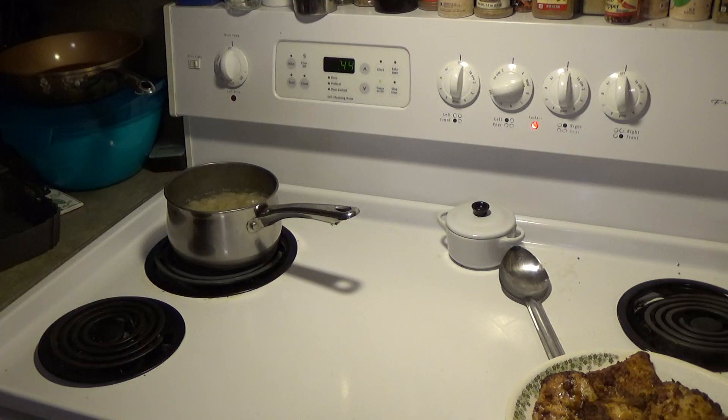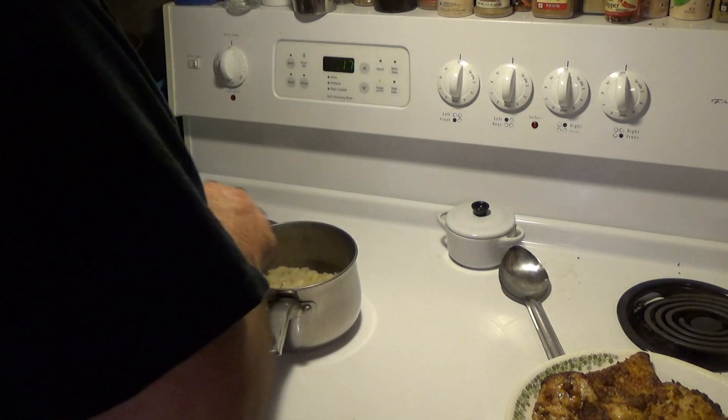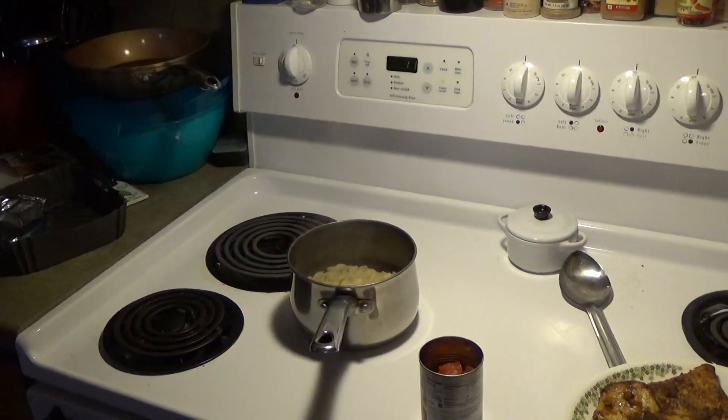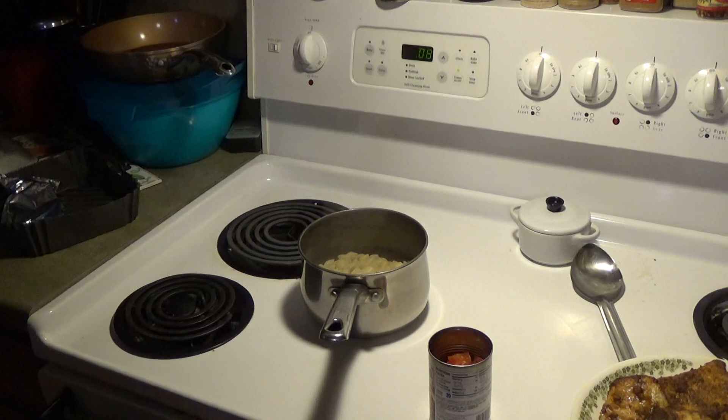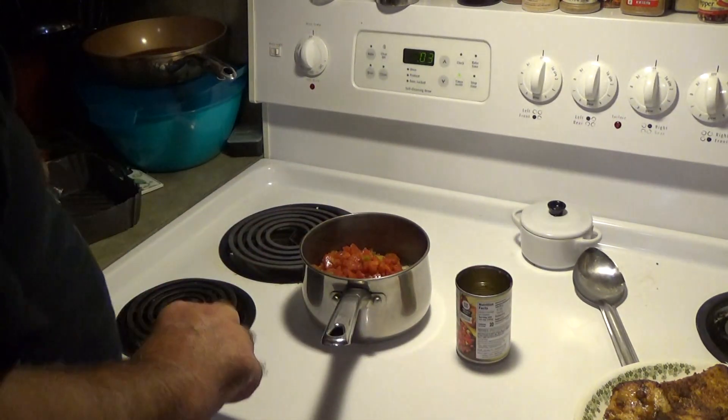Let's do that from the side. Oh man, that's going to be good.